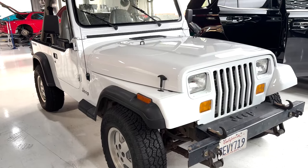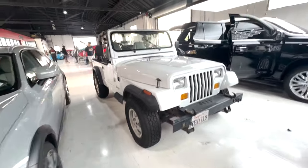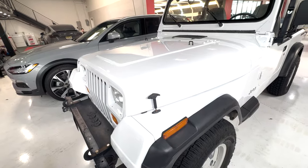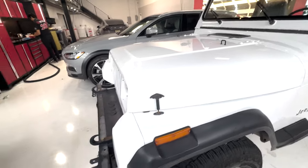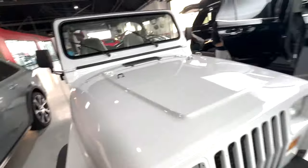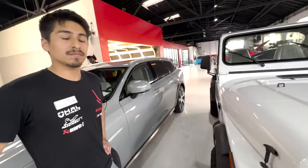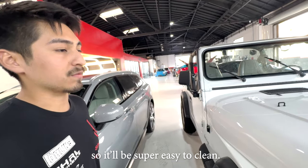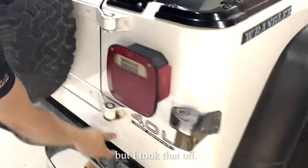I'm picking up the Jeep — I'm back at 405 Motoring and it's been through the full PPF application process. We've got XPEL on this thing. This is my first look — holy crap, how is this even possible? This is unbelievable. It's protected for 10 years; any type of abuse you throw at it, it should be able to handle. Now the film itself is also hydrophobic, so after mudding it'll be super easy to clean.